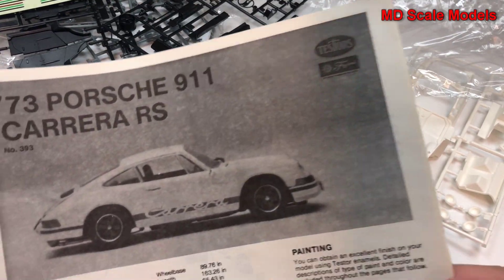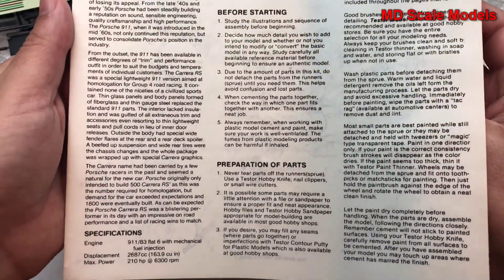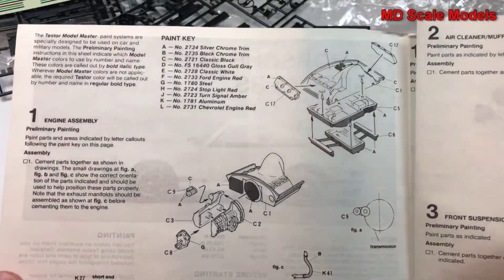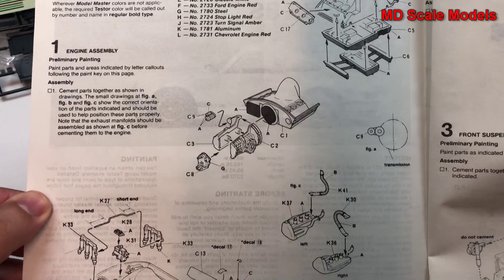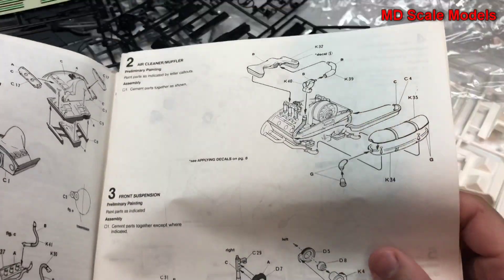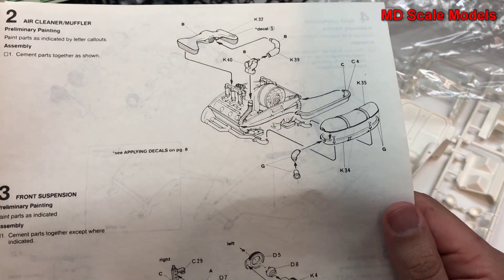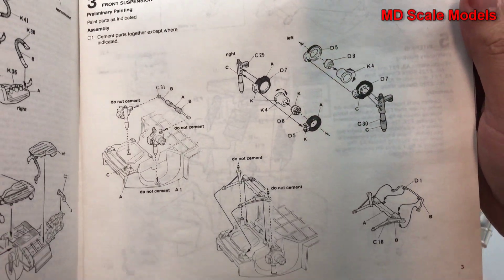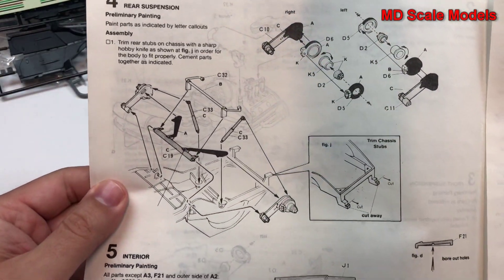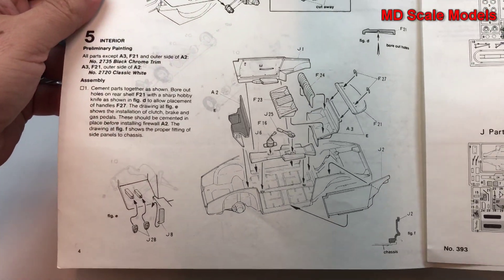Looking at the instructions, there are some details about the car. We start off with the engine and transmission, then the exhausts and air intake go on, then you build the front suspension. Rear suspension goes on with the rear wheel hubs, and then we build the cockpit.